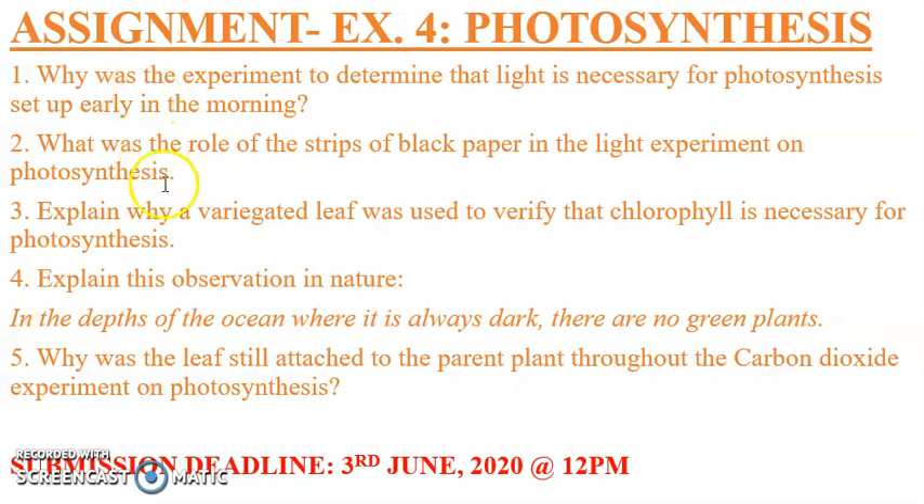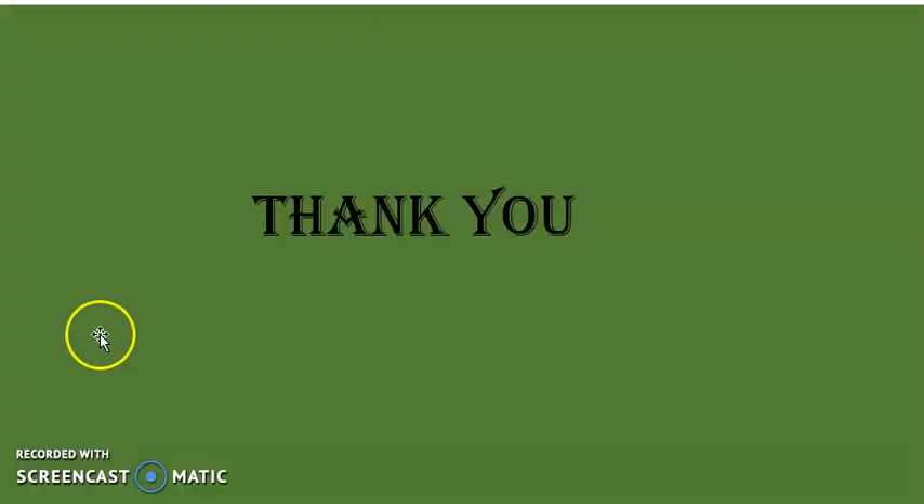That brings us to the end of today's lesson. You have an assignment to do — ensure you do it and submit it on time. Thank you very much for watching. Take care of yourself. Bye.